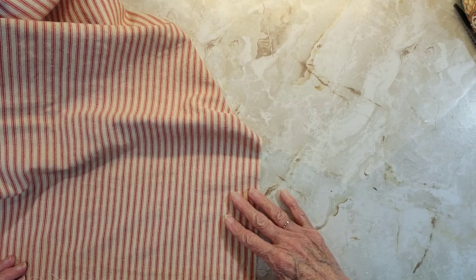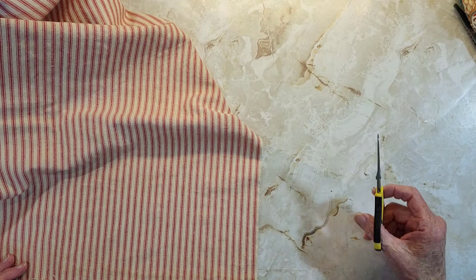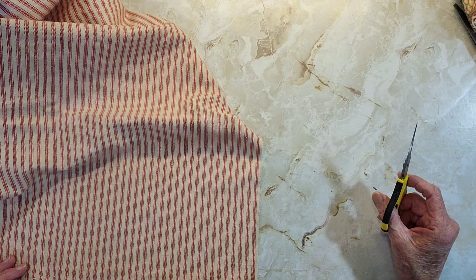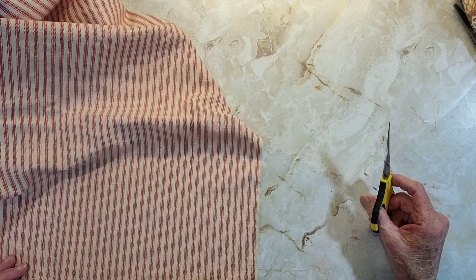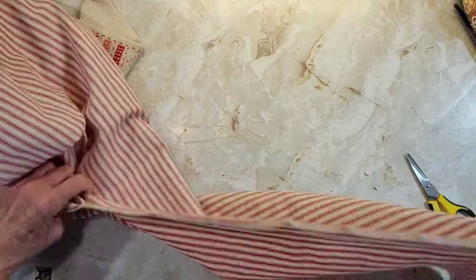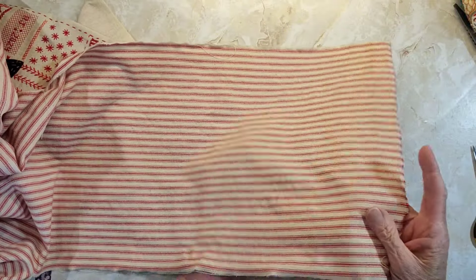I'm doing this fabric this way because I want to get this coffee dyed part — I didn't coffee dye the whole thing, I should have. Or tea dye, I tea dye it. So 10 and a half — I want it to be 11. I think we went 15 on this side.